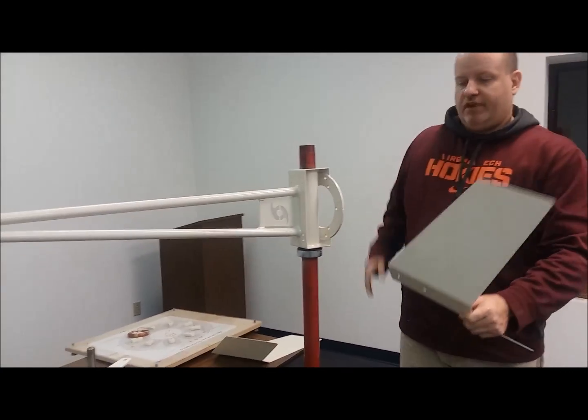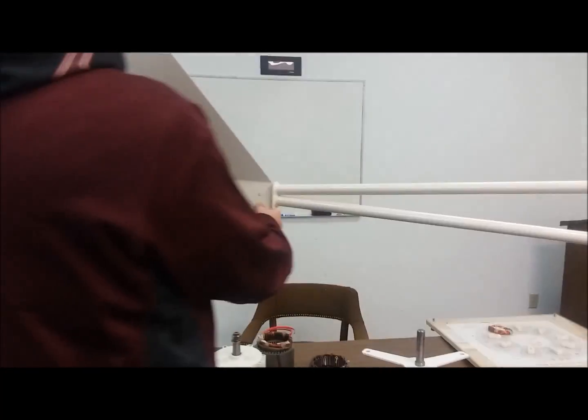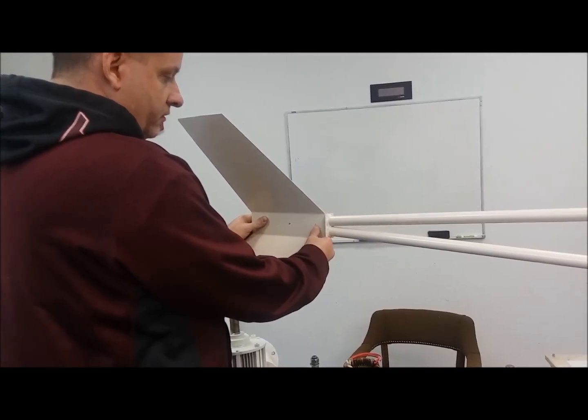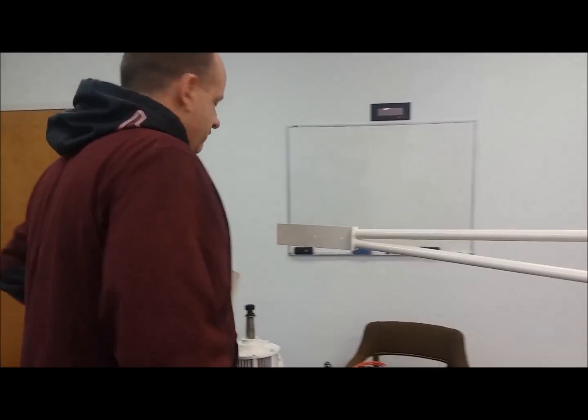We've got the opposing tail wing structure that just bolts up on either side — easy like Sunday morning. One on one side, one on the other side, that's it.